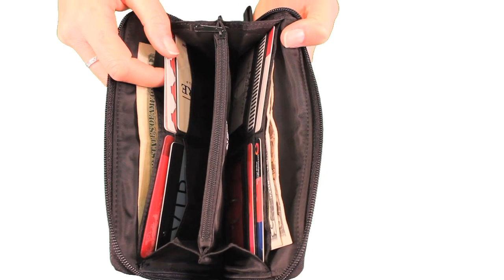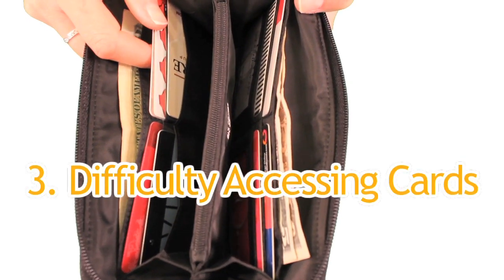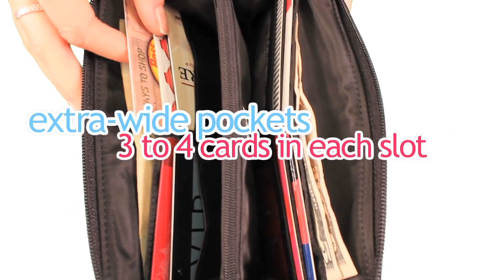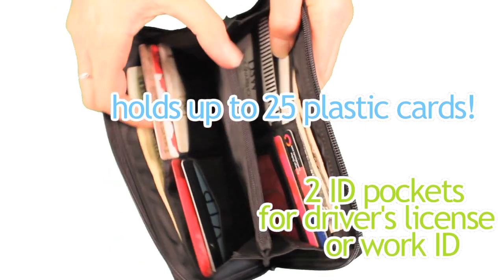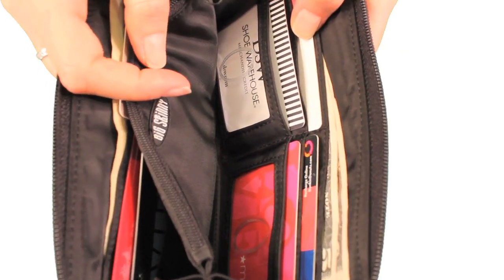Third, one complaint we hear on a regular basis from people about their wallets is their difficulty in getting cards out of the pockets. We make our pockets extra wide to accommodate about four cards in each slot. This model can hold about 25 plastic cards and features two handy clear ID pockets — that's where you can put your driver's license and your work ID.